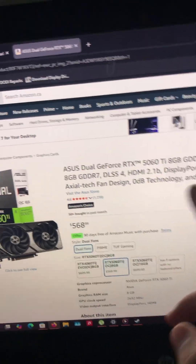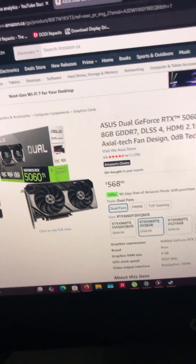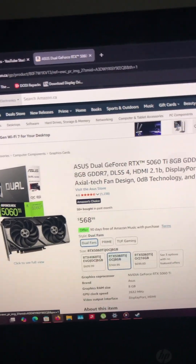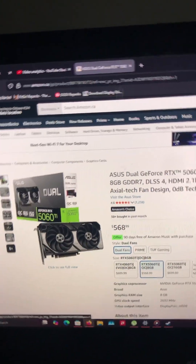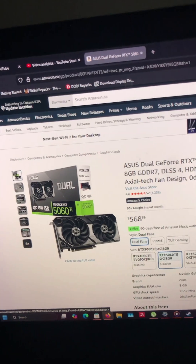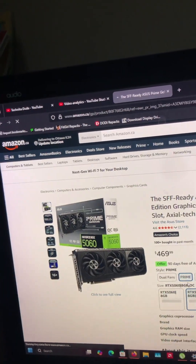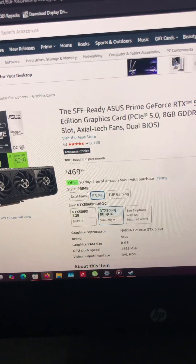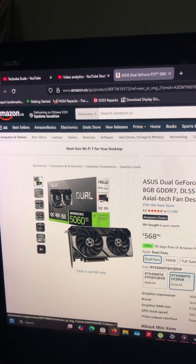The 5060 Ti, however, comes with 8GB of GDDR7 — and this is the 8GB model, of course — for $568. Do I recommend this one? Honestly, for the first time ever, yes. Because if you recall, it's still overclockable, keep in mind. The other 5060 is not overclockable, and was slightly more expensive. I don't know how this happens between different brands.